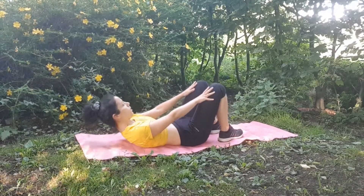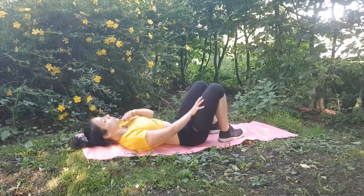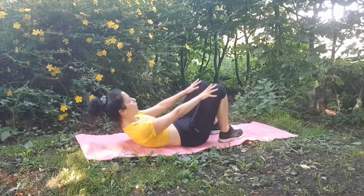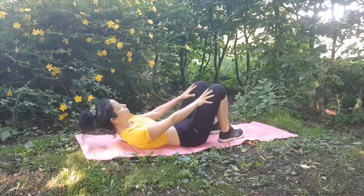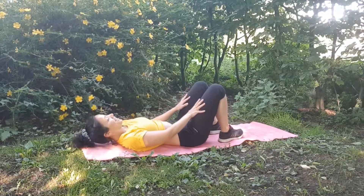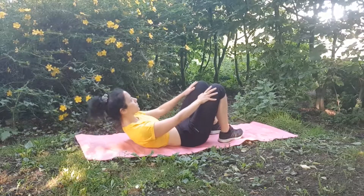Fourth exercise: lie down on the floor with your hands on your thighs. Just let your hands slide up towards your knees, keep bringing belly button in and pressing your lower back on the floor. Do 15 of these.